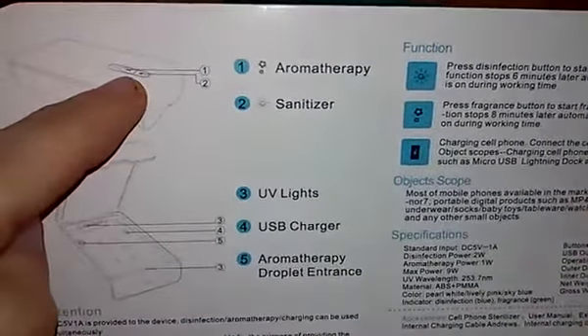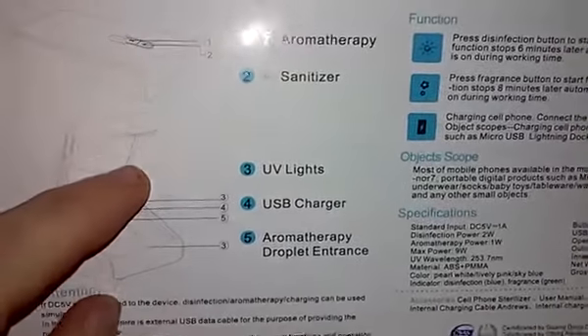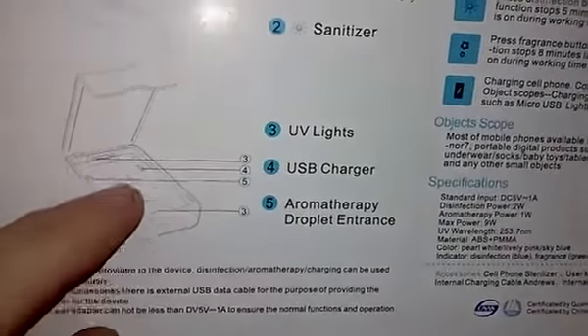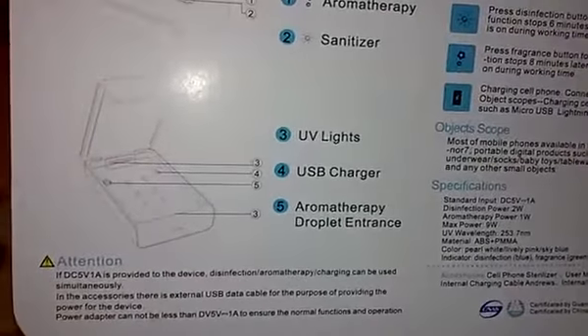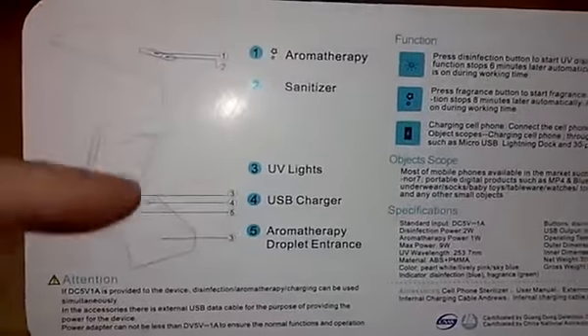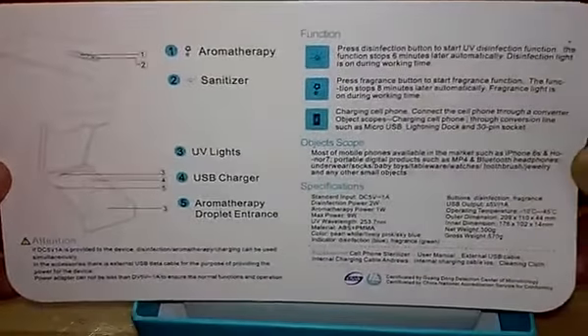It is a two-button operation system on the top. You do have your aromatherapy button and your sanitize button, and there are dual LEDs for indicating both of those as well. Inside the unit you've got your light — the backlight at the top. Just a quick go-over of this little manual that comes with the product: basic functions, specifications, and how to use the product itself.